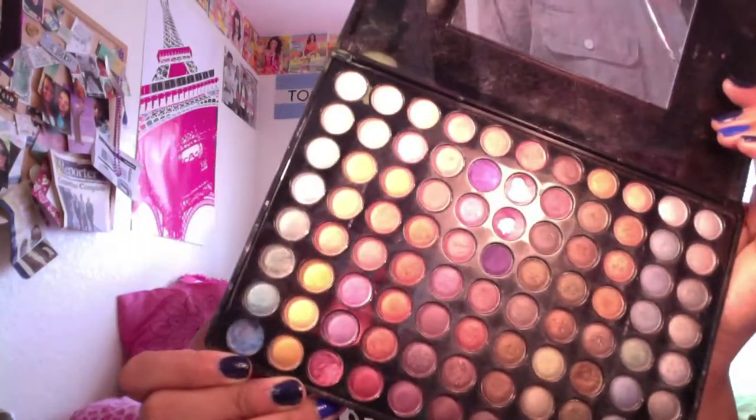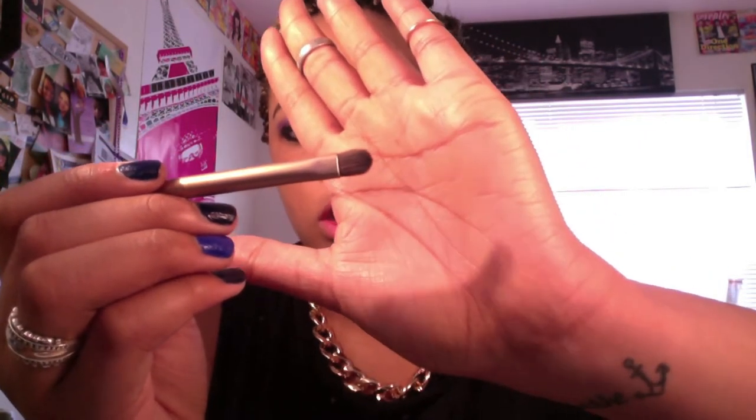This last part is optional, but I'm just going to take this blue from the same Tropical Shimmer palette — it's right in the corner — and pop that on the inner corners. You could do blue, or you could do a shimmer, whatever your preference is. I'm just going to use the little end of the Naked 3 brush. Make sure to tap it because there's a lot of fallout. Don't be shy with it — go back and blend it out.